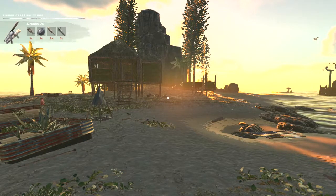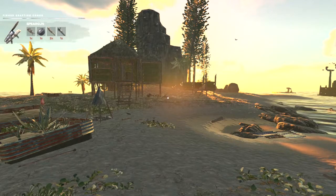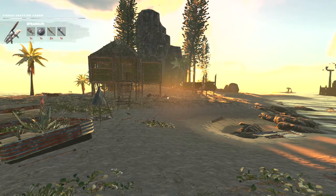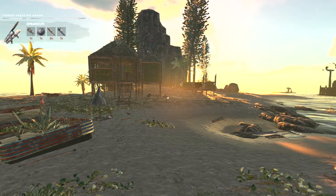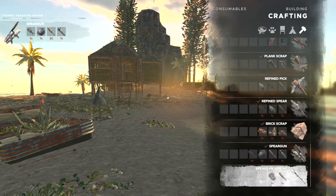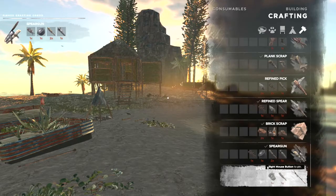Hey everybody, Keith Kay here and we are back in the South Pacific with another Stranded Deep tutorial. Today we're going to take a look at the spear gun, which I've got pinned in the upper right hand corner. If you go to your crafting menu, it's here all the way at the bottom, along with the spear gun arrow, which we will make as well so you can see how to make the ammo.